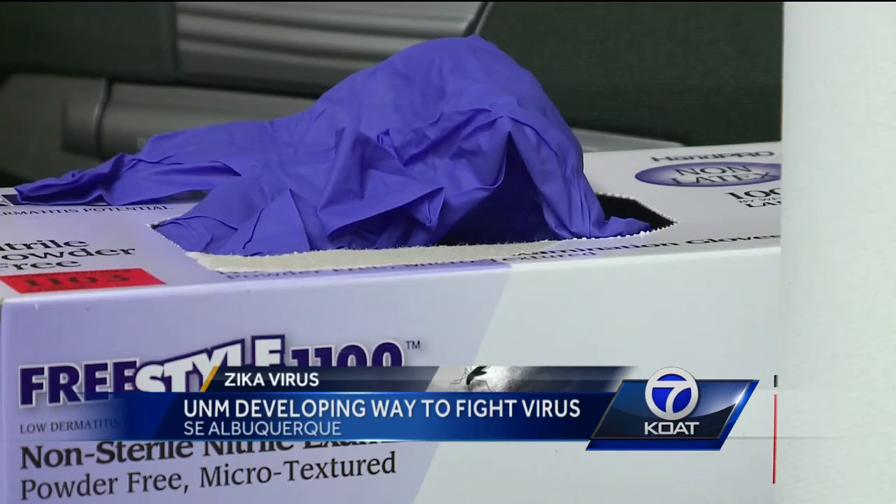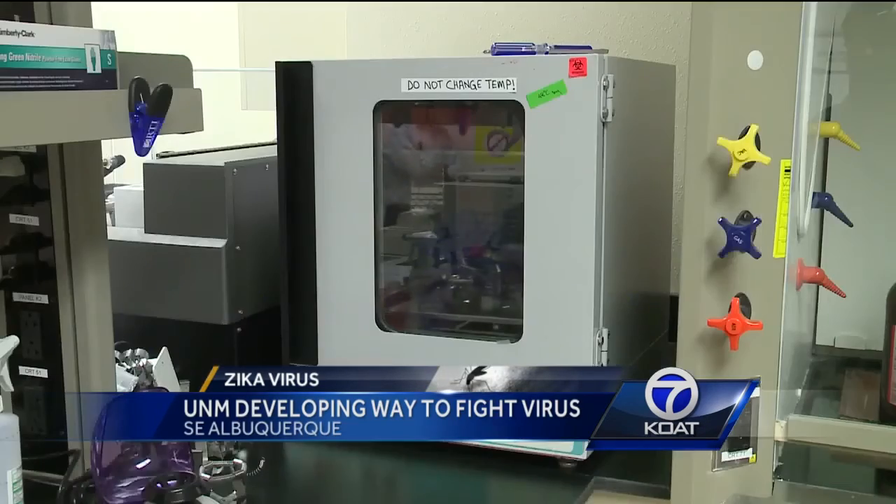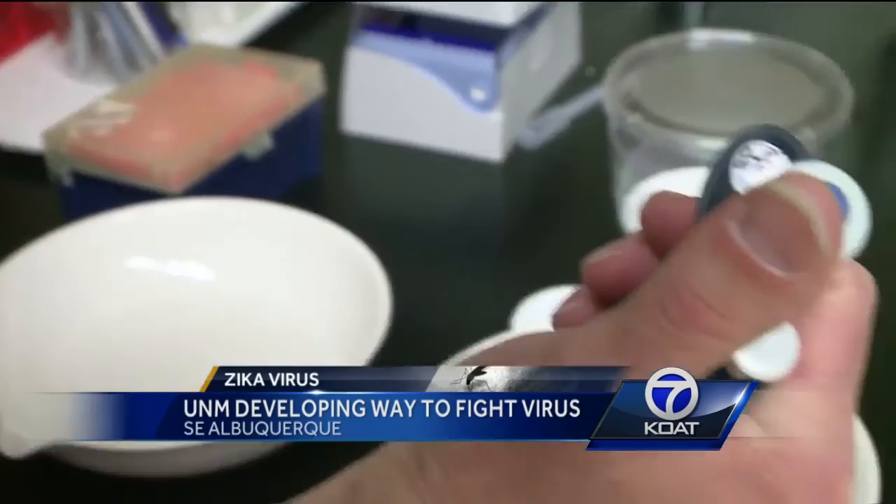The University is still looking for partners to help take this to a wider scale. If that does happen, scientists say you could see it rolled out in a couple of months. Reporting in Albuquerque, Mike Springer, KOAT Action 7 News.